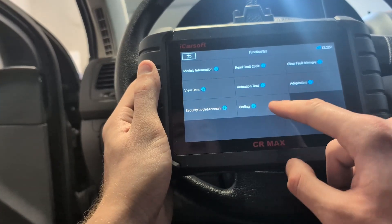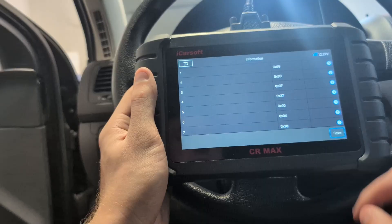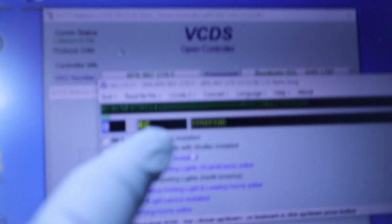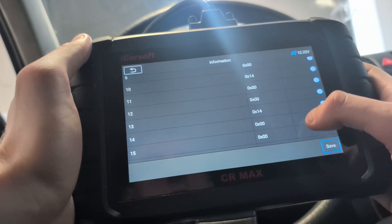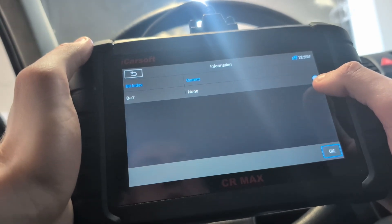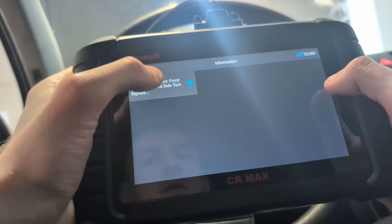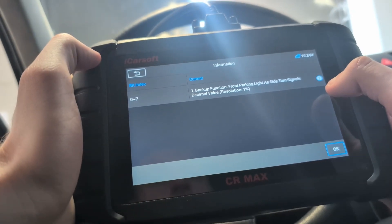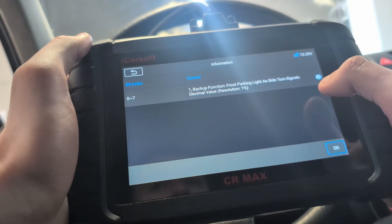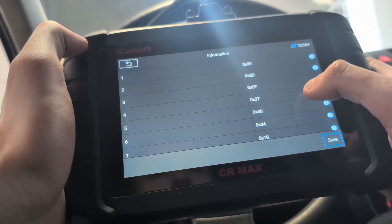We also have coding, which I already showed. The long coding is not as easy to use as VCDS, because in VCDS you have a long coding helper where you can see what every change will do. Here you have to open each byte separately and only after that see what that byte does. So it's not as easy as some scan tools that show the long coding helper from the start, but it's still better than tools that don't have a long coding helper at all. Overall this iCarSoft is average for these OEM functions.